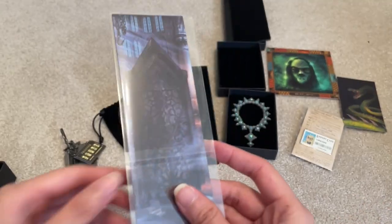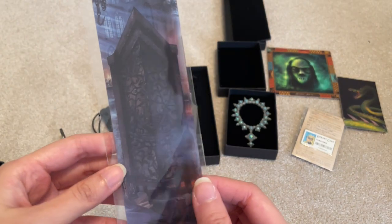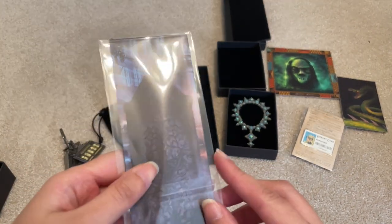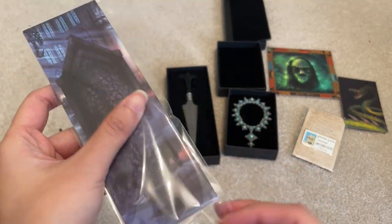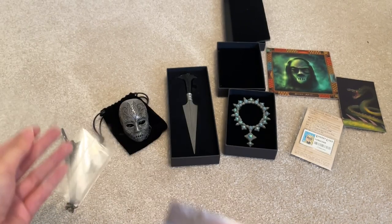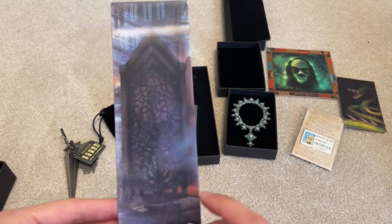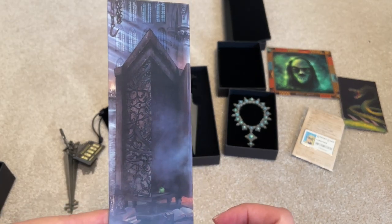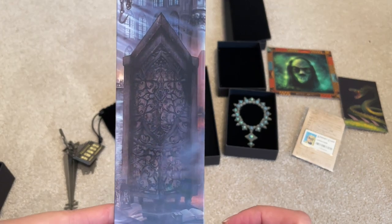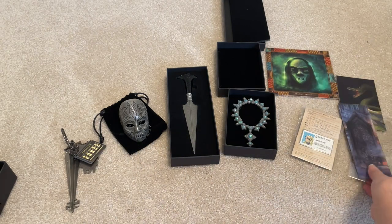And this is the Vanishing Cabinet — it's a lenticular piece. It just opens and closes and the apple shows up — the apple that Malfoy was testing with in the movies. That's pretty cool. But I don't really usually like the paper stuff.